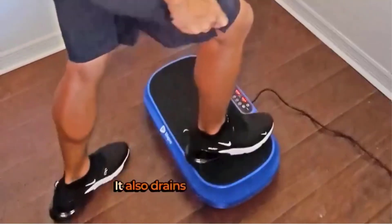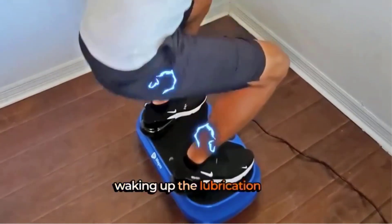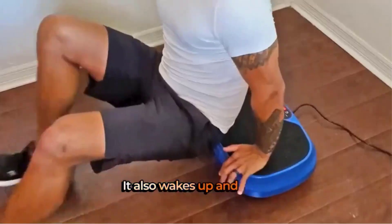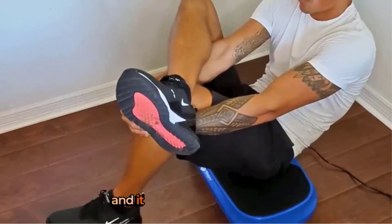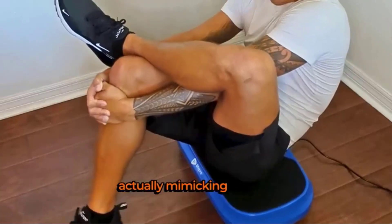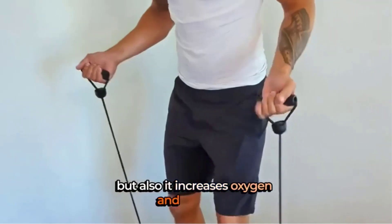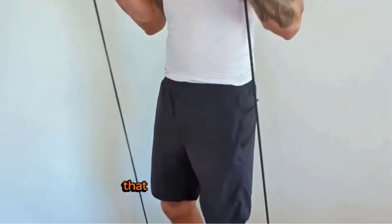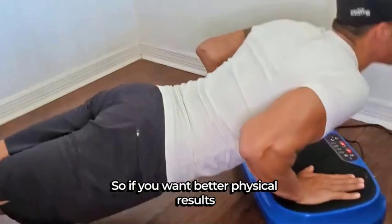The Mini Waver is portable, powered by a 200W motor, making it convenient for travel and easy to store when not in use. Additionally, it is highlighted as a beneficial tool for pets experiencing age-related issues. LifePro offers a 100% lifetime warranty and support through their Guiding Angels program, providing users with real-time assistance and access to an online video library to enhance their fitness journey.